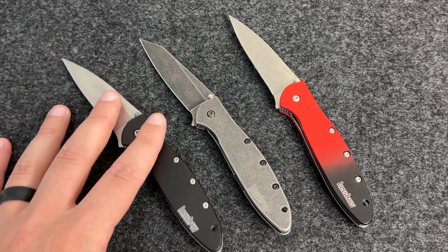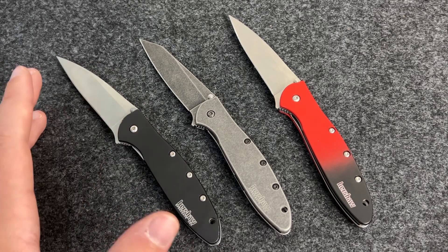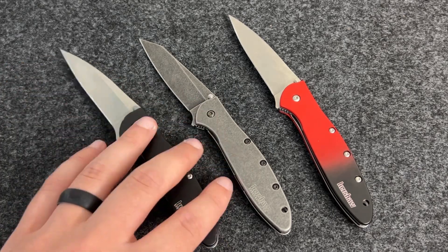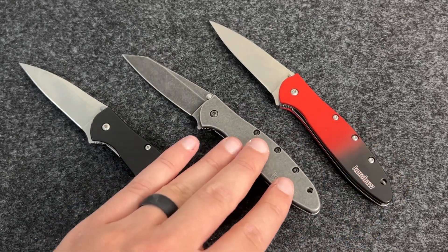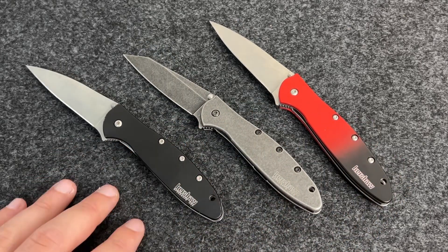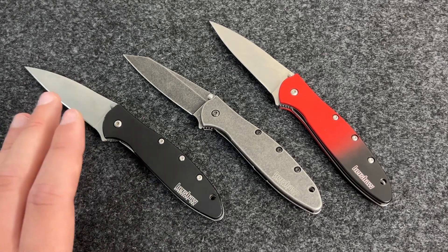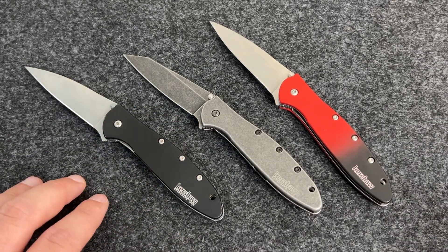So my thoughts about this knife in 2023 are 'meh.' It's still a good carry knife — if you need something to wear in slacks or around the office it's not a bad option at all — but at this price point there are so many knives that punch well above their weight class that I don't know if this is a reasonable thing to buy unless you want something with a super fine tip that's fun to collect. Let me show you some better options.